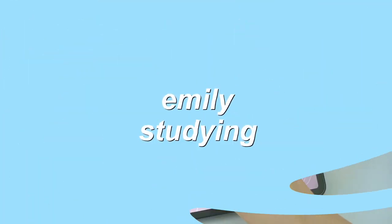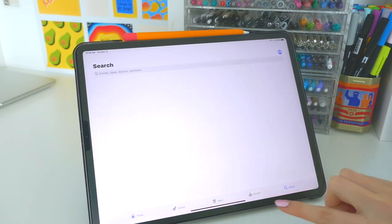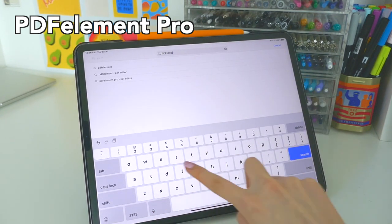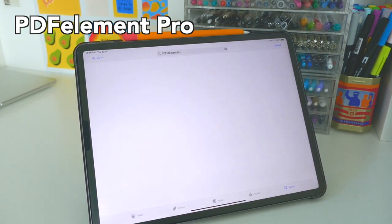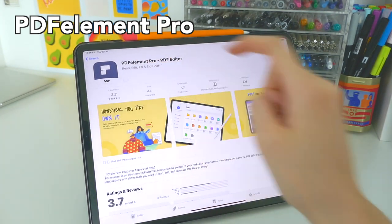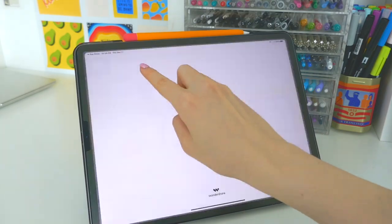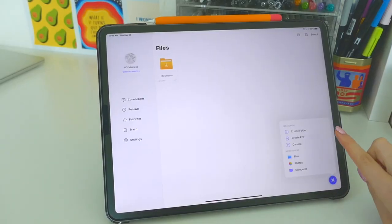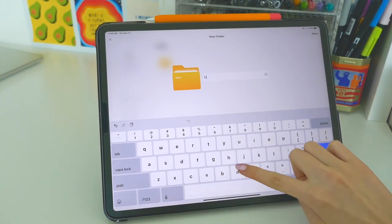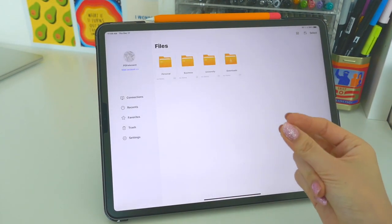Before we start, I'd like to introduce today's sponsor, PDF Element Pro. This all-in-one app allows you to view, create, edit, organize, annotate, and even sign PDFs. Once you've opened the app, it's incredibly easy to use. In the corner you have all these different options, from creating folders to make everything super organized and easy to look at.